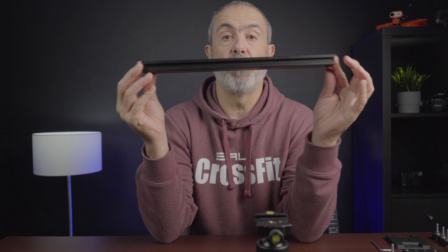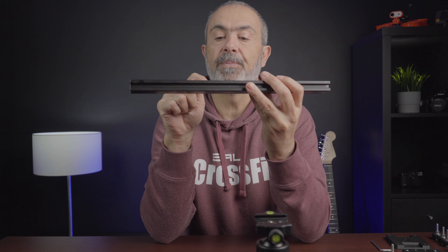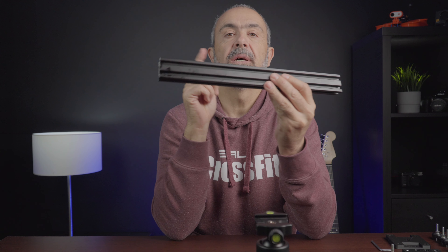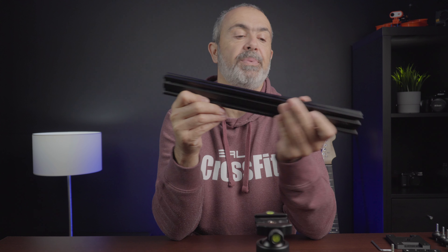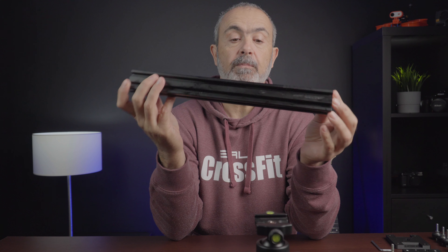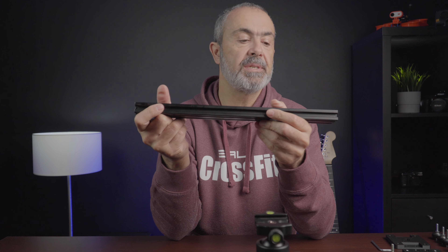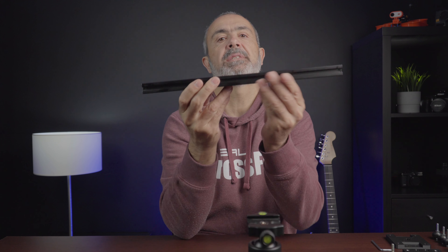For building this slider, the main part is this rail where the carriage will go. This is a 40 by 20 aluminum V-slot profile, made especially for 3D printers — most new 3D printers use this profile. I had some laying around because I've built 3D printers in the past. You can choose whatever length you want; this one is one meter.